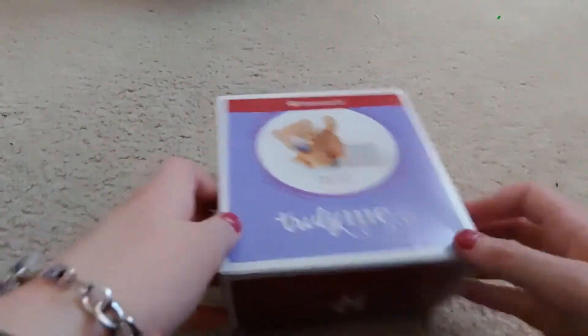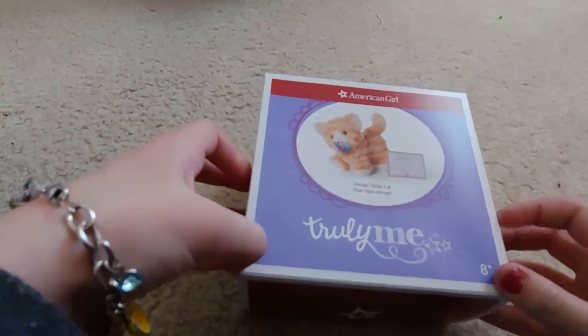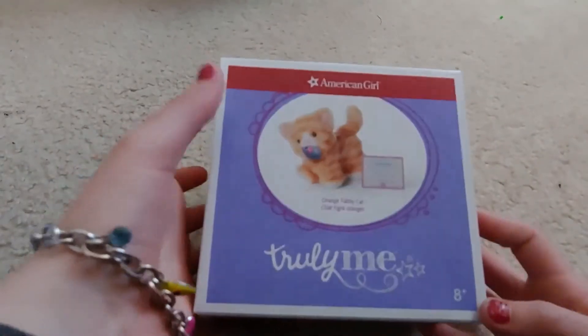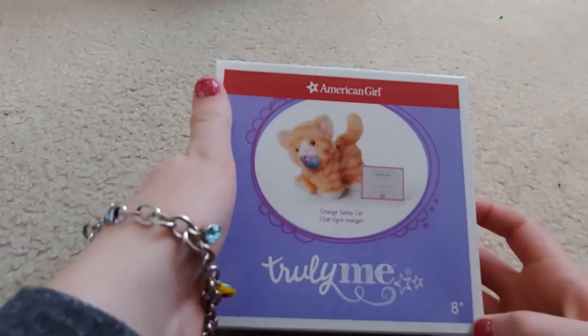Hey guys, welcome back to Smith Kids TV Doll Details. It's Sarah, and today I'm going to be unboxing this orange tabby cat from American Girl. This is new — it came out just a few days ago and I'm really excited to open it up, so let's get started!